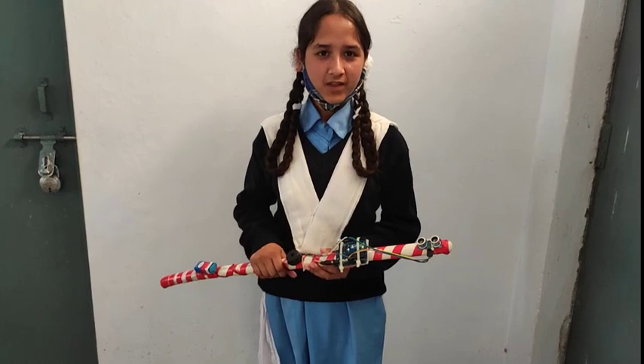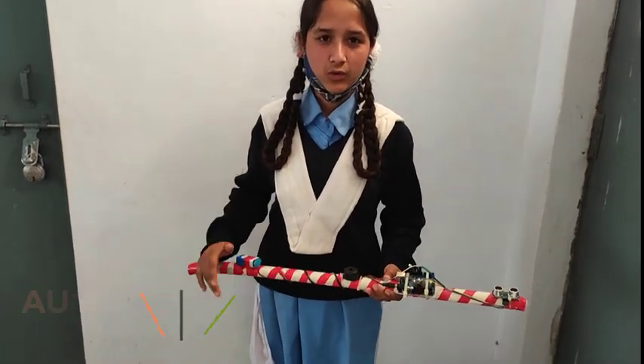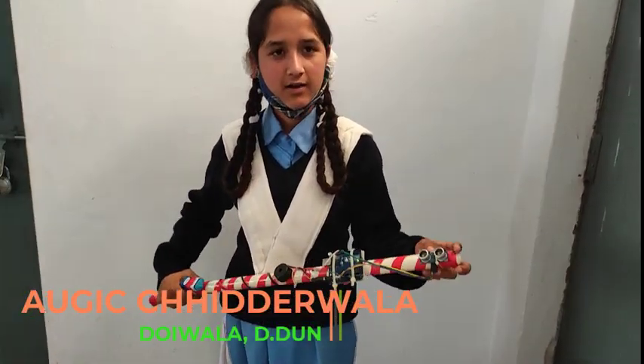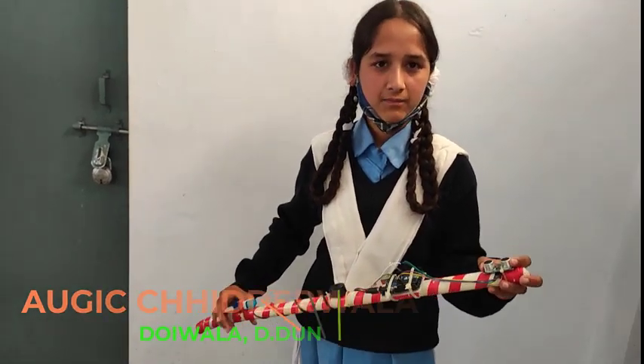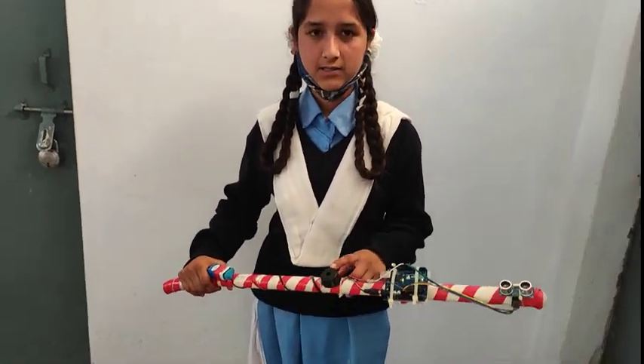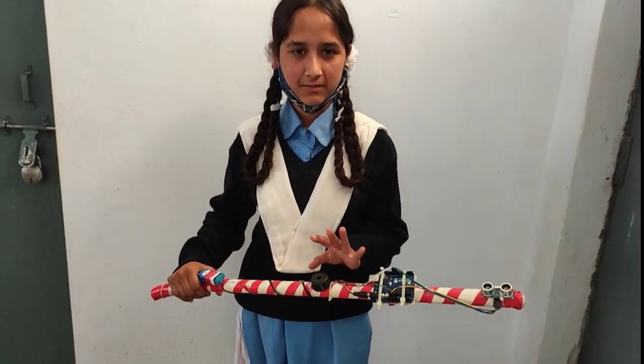This is a client stick. It's a very useful thing. It's an ultrasonic sensor. It detects any object — the sensor returns and sends a signal to the buzzer, so the buzzer makes it easier.